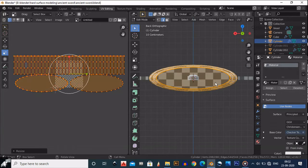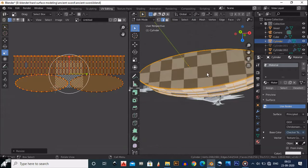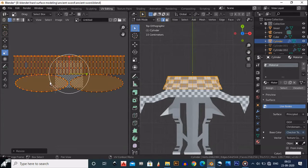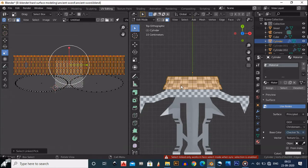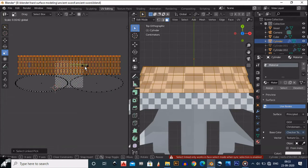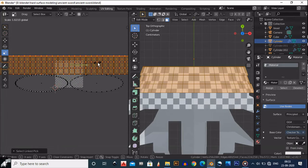They are quite square here but not there, so we need to select those options. Turn on the keep square option and go to face mode. First make sure you are in face mode, then try to make them a perfect square if possible.